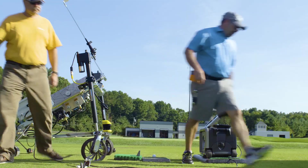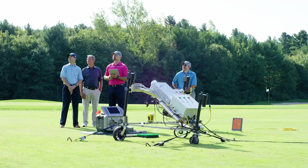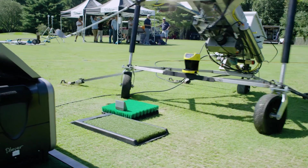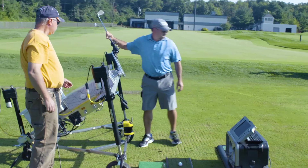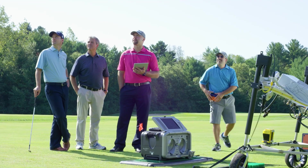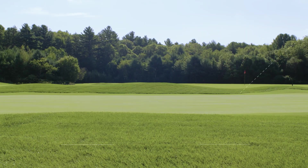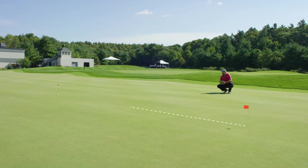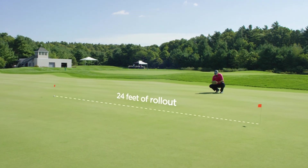We're going to measure 125 rounds of play, 75 rounds of play, and fresh grooves. This is the 125 rounds of play wedge. What we saw on the 125 rounds of play was 35 degrees of launch angle and 6,500 RPMs, and that calculated to about 24 feet of stopping power.